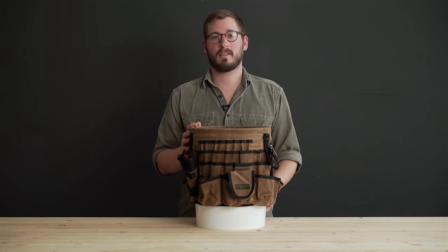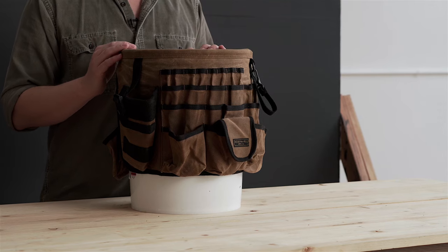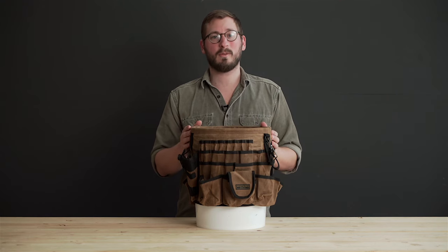This is the ReadyWare's Tool Bucket Organizer. It is made from heavy-duty 20-ounce wax canvas material — a very durable canvas that is water resistant and will break in well over time.